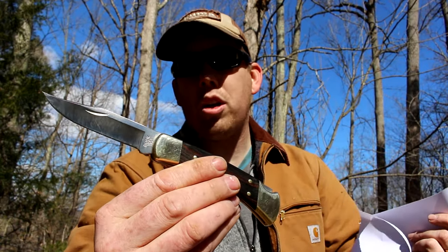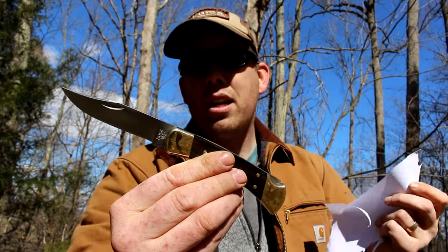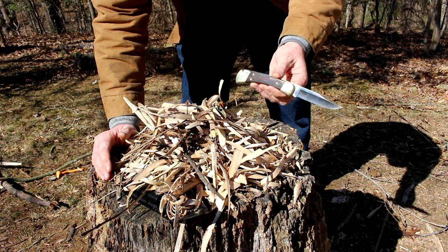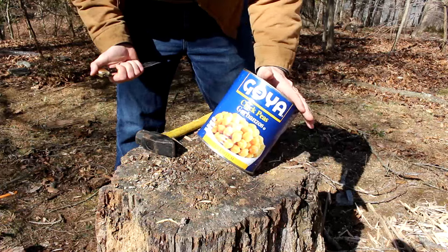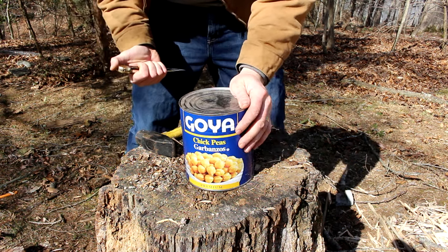They do this by using high quality steel and then hardening it correctly, which can be quite complicated and time consuming — and these guys have got it down to a science. They've been doing this for over a hundred years. We know the Buck knife can hold an edge, but let's see how durable it is. We've got a number 10 can of garbanzo beans here and I'm going to demonstrate another common use for my favorite camp knives.